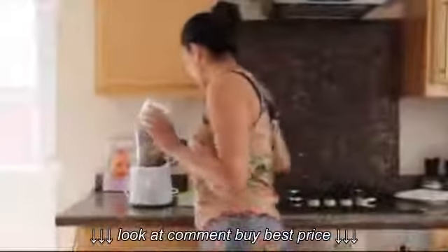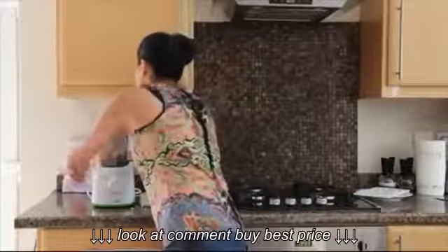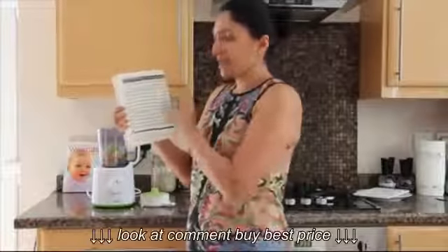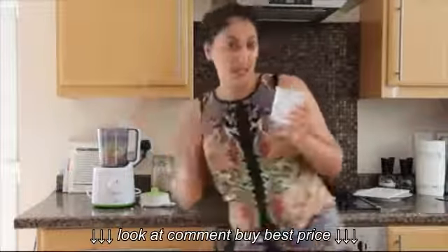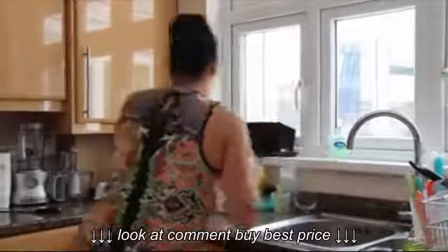The Avent Steamer Blender comes with a little measuring jug, which is what you use to decide how long you need to steam for. Avent also gives you a great little instruction book that tells you different kinds of ingredients and how long they roughly take to steam. I've generally found most things get done within 15 to 20 minutes, so I do about 17 minutes.